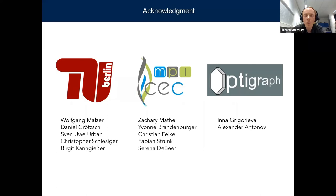I would like to thank the people from our group: Wolfgang Malzer, Daniel Grötz, Sven-Uwe Oban, Christopher Schlesinger, and Birgit Kanngießer. From the group at the Max Planck Institute for Chemical Energy Conversion: Zachary Martell, Ivan Brandenburger, Christian Feig, Fabian Strug, and Serena de Beer. And also the manufacturers of the crystals: Dina Grigoryeva and Alexander Antonov.